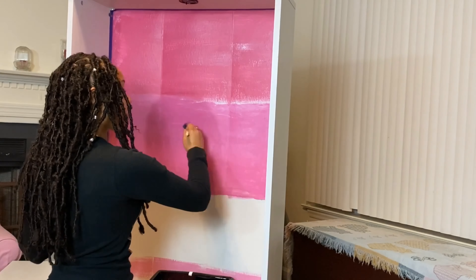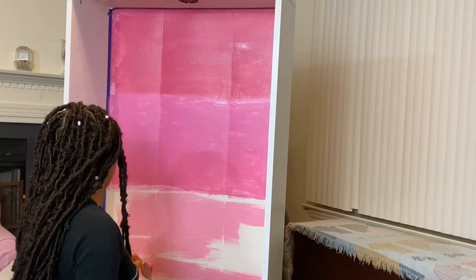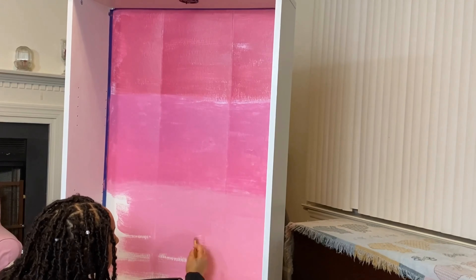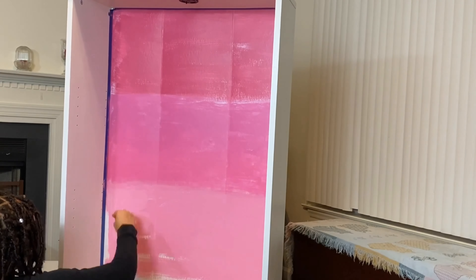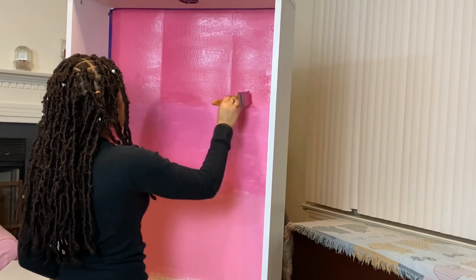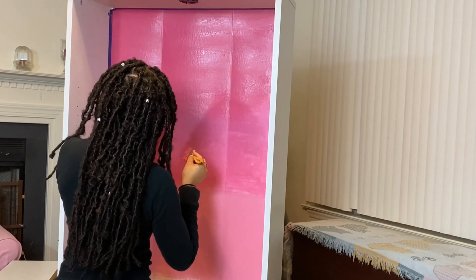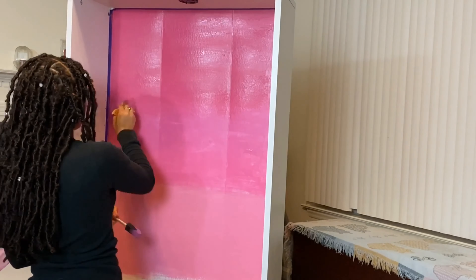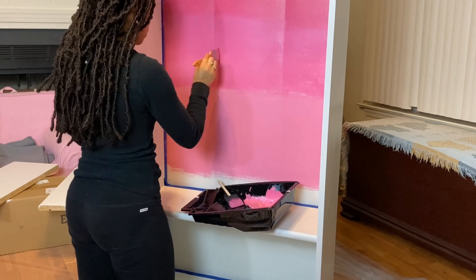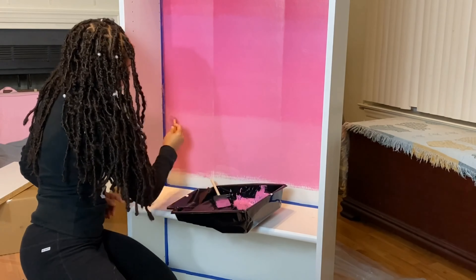I was really liking how the sponge was spreading the paint onto the back because it's not like a wood back — it's like a hard cardboard. So it was really tough using the brush and the roller, but the sponge was doing the job the best. Now I am beginning to make sure there are no harsh lines between the ombre. I'm just going back through each of the pinks and doing a light layer, kind of mixing it together so you won't see defined lines — you can see where the ombre starts, but not like defined lines.